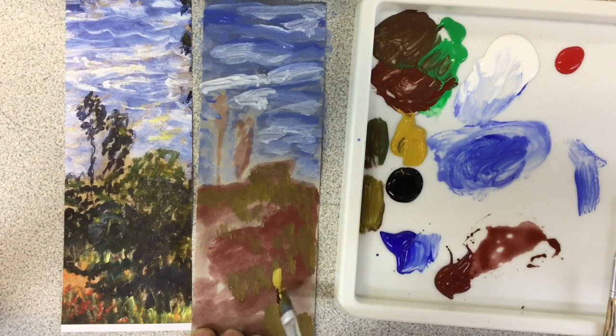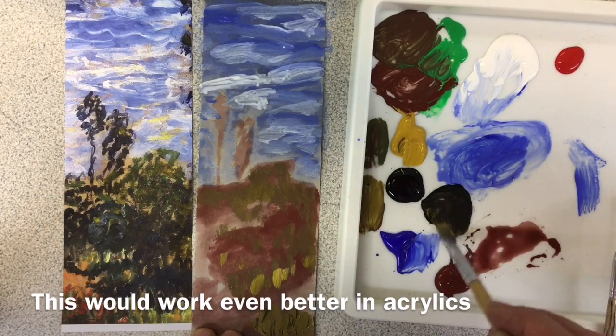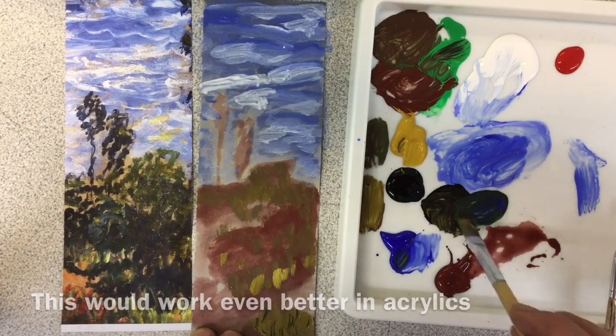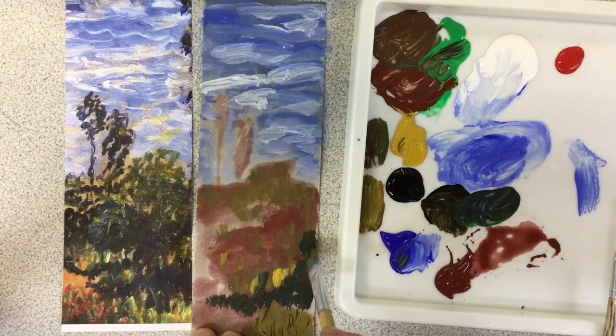I'm going to go to the yellow ochre — a few little bits of it fairly straight from the tube, or in this case the bottle. These are just poster paints that I'm using. Then I need to mix a darker version of the green, so I'm getting some green with a little bit of black and a little bit of blue and starting to do the darkest areas, just dabbing it around a bit and keeping that texture of the brushstrokes.